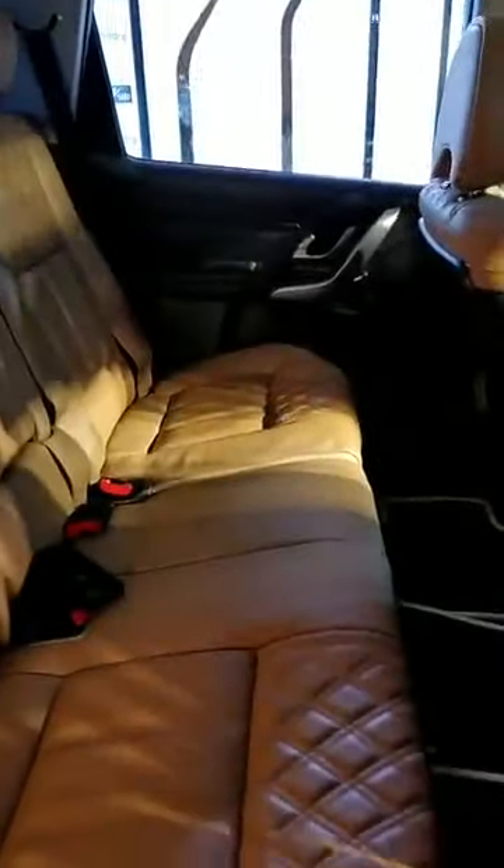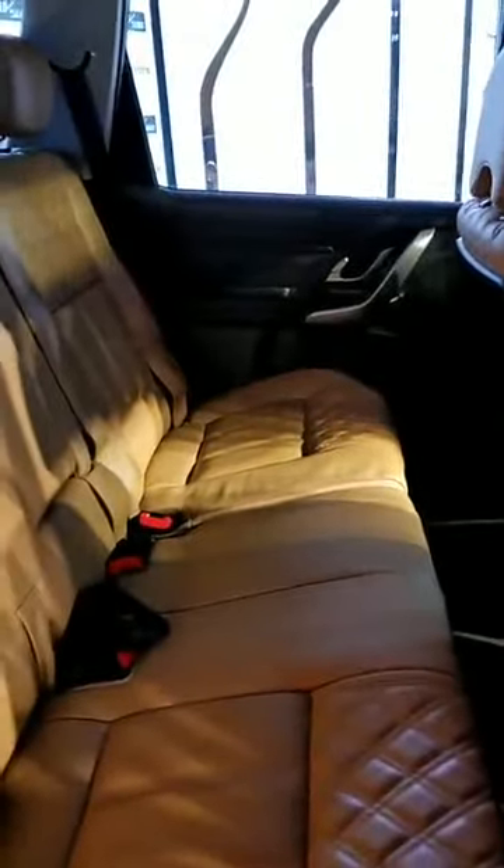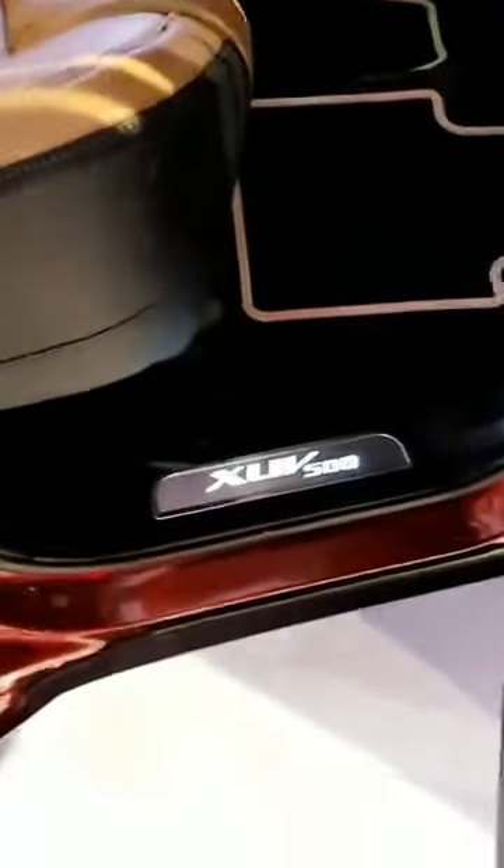The major difference inside is this new tan upholstery which now comes with quilted stitching — it sort of mimics the design of more upmarket cars and does a fairly decent job. There's also an illuminated sill plate, which is a nice touch. The trim is now a dark trim with black interiors.